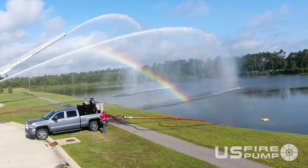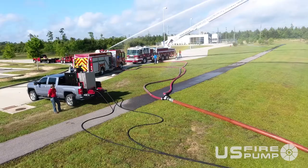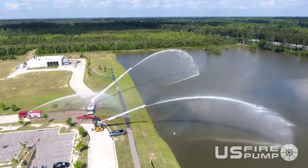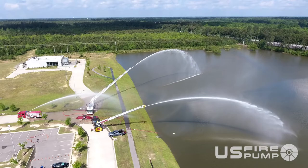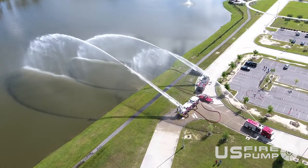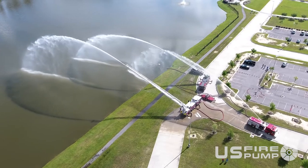When that system is hooked up, it takes your drafting capability away, so now you have a pressurized water source for feeding your pumps, pumpers, or any combination along the way to supply water from your static water sources.